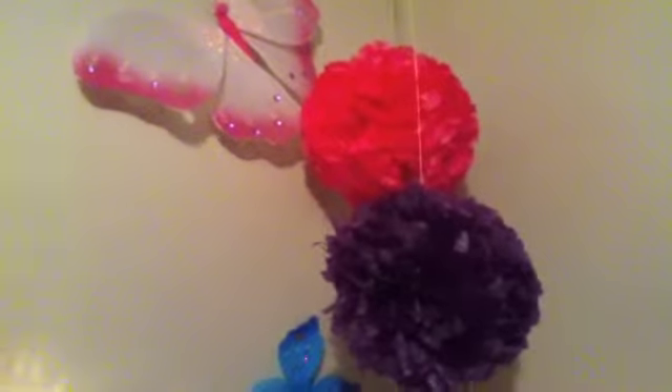Hey guys, today I'm going to be doing a how-to video, as you can probably tell by the title. I've never done one of these before, so if you want you can like the video and comment what you think. I'm going to be teaching you how to make one of these cool ball paper tissue things — they're really easy to make and they complement your room really well.